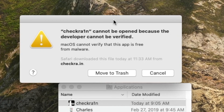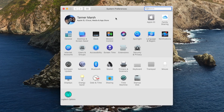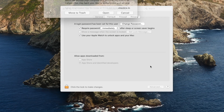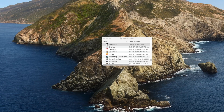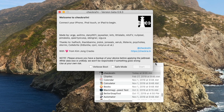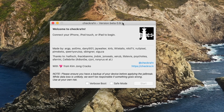You'll notice that we do receive this prompt: 'CheckRain cannot be opened because the developer cannot be verified.' This is just default with macOS — it's a great security precaution to prevent users from downloading anything malicious. CheckRain is not malicious whatsoever, but it's a standard Apple protocol. Go ahead and click Cancel, then load up System Preferences. Inside System Preferences, go to Security & Privacy, and then click where it says 'Open Anyway.' Then click Open again, and CheckRain should open up. If it doesn't, just launch it from the applications folder once more. You should see up at the top that you're on the latest version, whichever version it happens to be at the time of watching this tutorial.